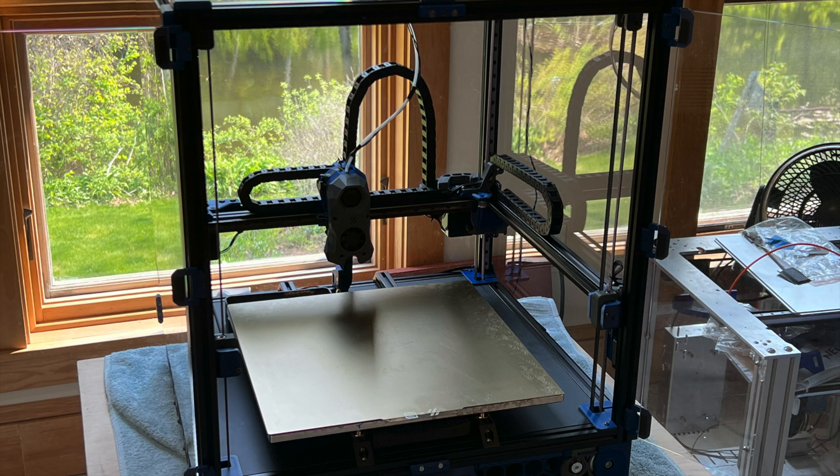I've got a new Voron 2.4 R2 from an LDO systems kit. It worked great for about a week, but I've recently started seeing very flaky behavior from the bed. Specifically, when heating up the printer to about 100 degrees C, it would sometimes restart with a "heater bed not heating at expected rate" error.